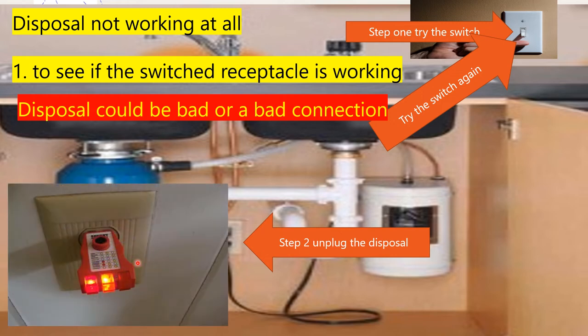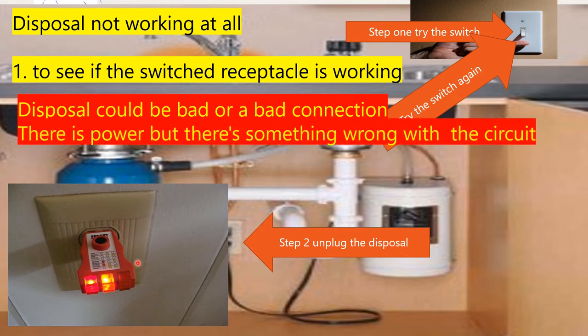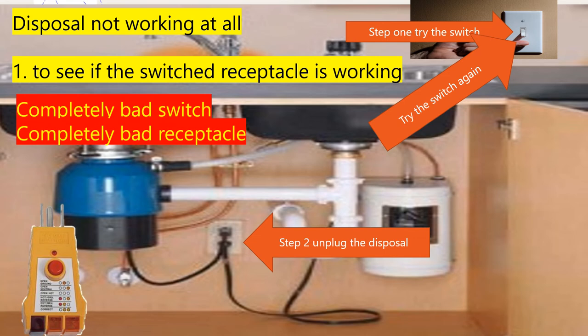Let's say you plug your plug tester in and it shows you an error code. That means one of a couple of things — it does mean that there's power there, but there's something wrong with the circuit. These plug testers show error codes when you plug them into a receptacle. It could be a dropped neutral, it could be showing hot and ground reversal, which could lead to several different scenarios: a loose neutral at the receptacle, a loose hot at the receptacle, a loose ground at the receptacle, a loose neutral at the panel, a bad switch, or a bad receptacle.